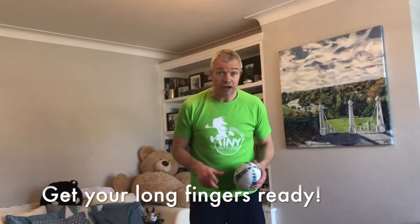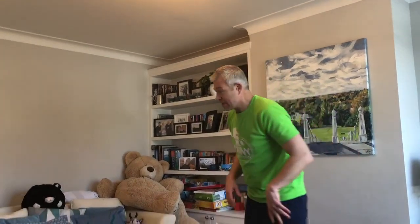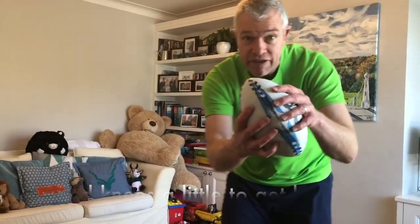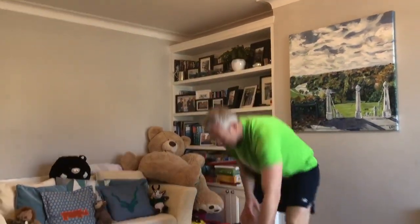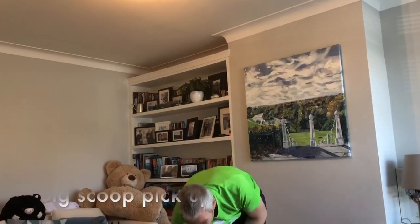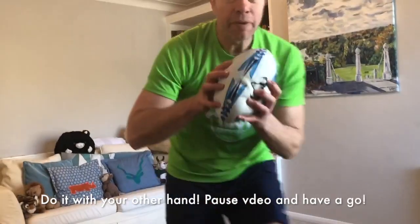Hey everybody, Tiny Tacklers! Now you've done this before — we're gonna do a chimpanzee. Remember, chimpanzees have got long fingers, and our chimpanzee is happy to go pick up stuff. Once they pick it up with their long fingers, it might be a mango or a banana, and they eat it. So chimpanzees go nice and low, bend their knees, scurry, scurry, and then scoop with their long fingers. Then they put it back and go again. Nice and low — scoop, eat it, put it back. Now sideways — nice and low, scoop, and back.